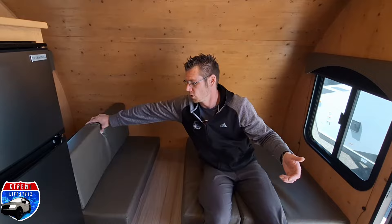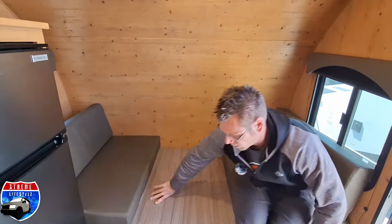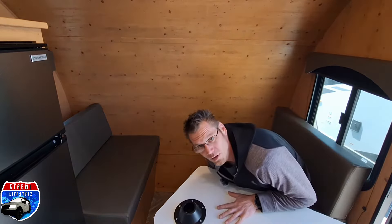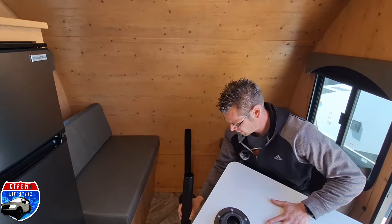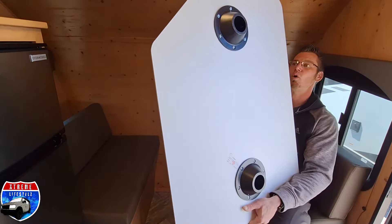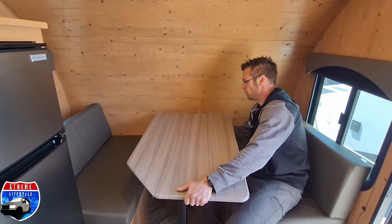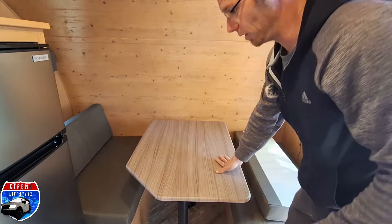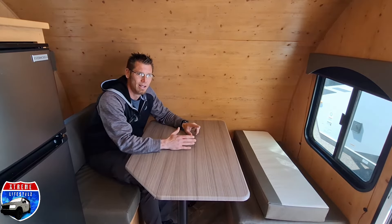Now let's go back into the table so you can see how easy it is. Take our cushion backs, put those in. Grab the tabletop, flip it over, grab our table legs. I always put them into the floor first because it does seem to be easier. Table top corner on — the one hard side it is to squeeze in. Match them up underneath and now we're in. That's how you turn the dinette back and forth into a bed or table.